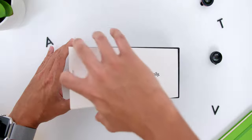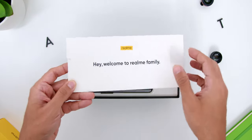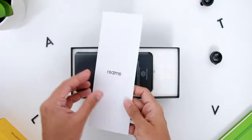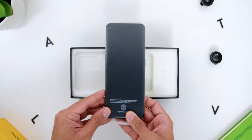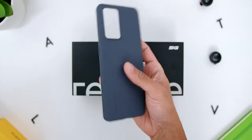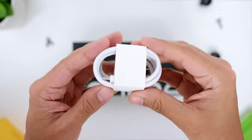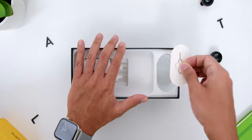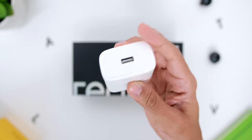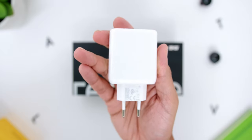Opening the box, you will find a smaller box which has text that says 'Hey, welcome to Realme family,' where in there you will find the safety guide. Then you will find the phone itself. Underneath, you will find a matte black colored soft silicon case, a USB-A to USB-C cable, and a SIM ejector pin. Then finally, there is the 65W SuperDart charging brick.